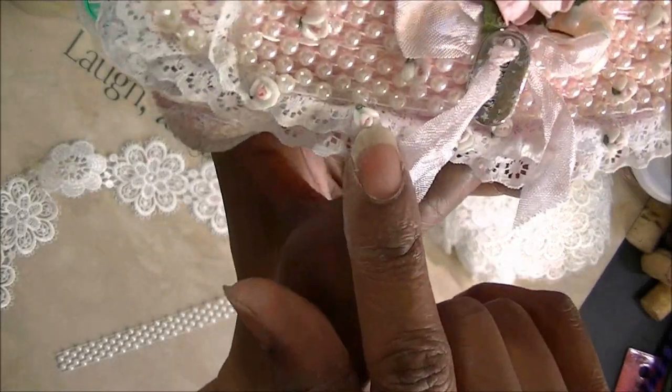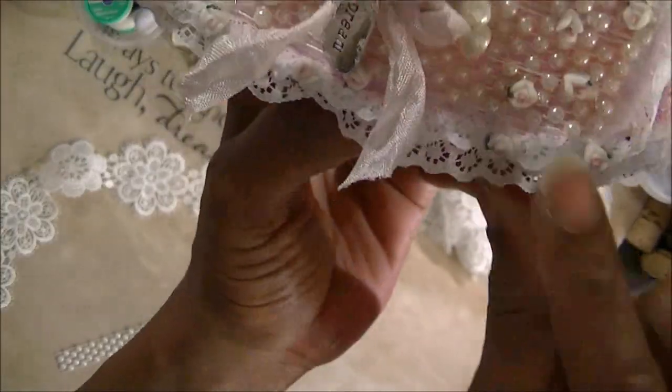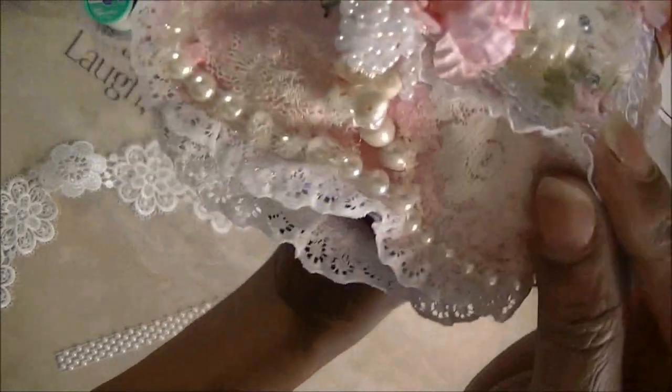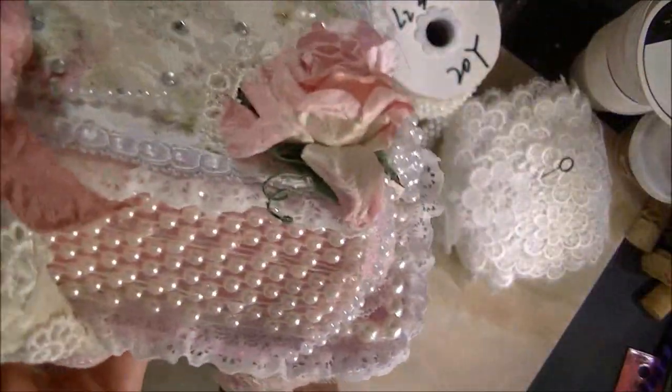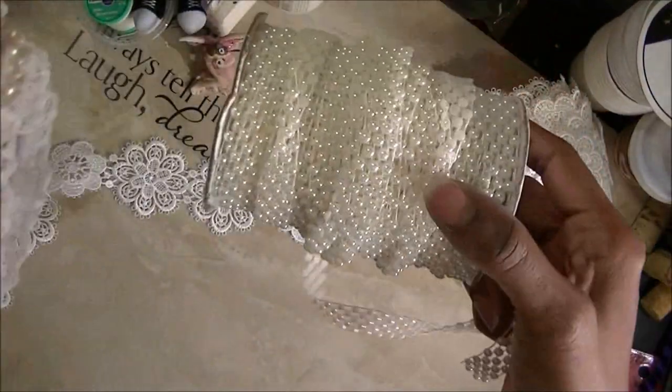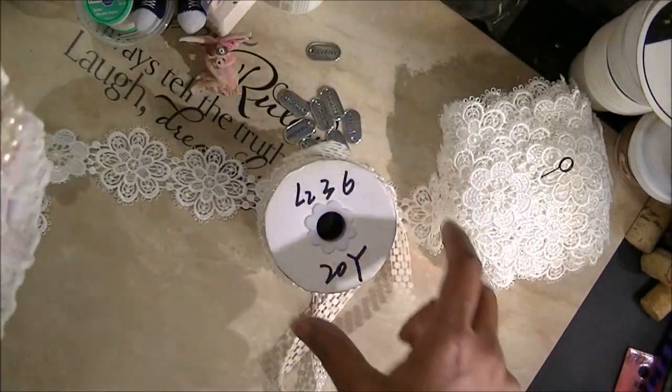This is nail art. I have trim all around it, and as you can see, I have the lace on there too. I have this same trim on the back side of it, and I get it from AliExpress too.